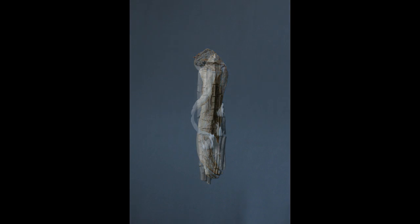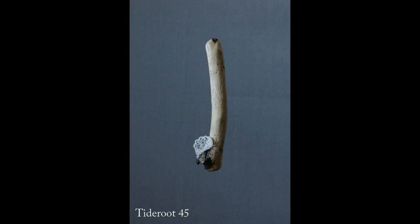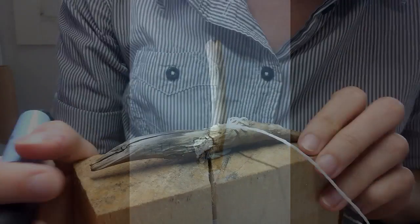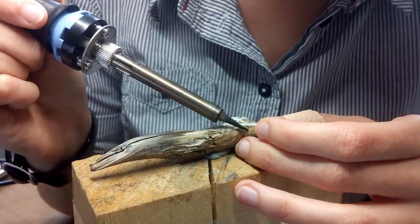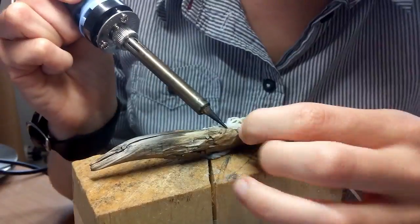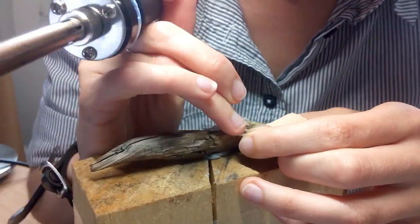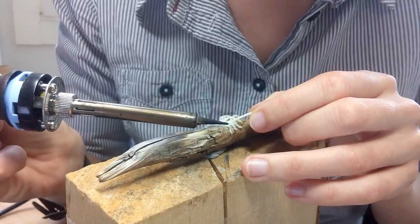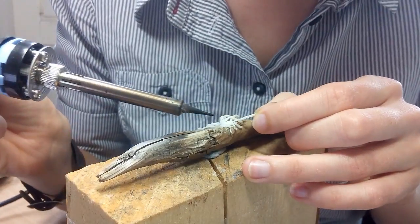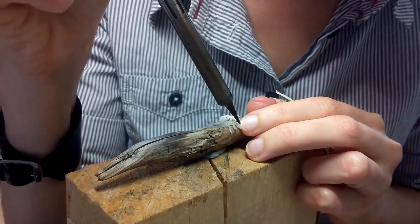A technique that is basically quite simple needs exactness and a good knowledge of the material to yield the desired result. Water themed pieces like the seaweave necklace shown at the very start and the tide root brooches are usually made only from plastic string. To fix the plastic to the wood I usually just drill a hole and melt the plastic into it. Of course if need be I also fix something in place with glue.